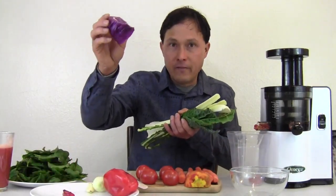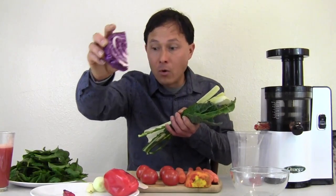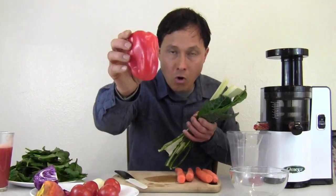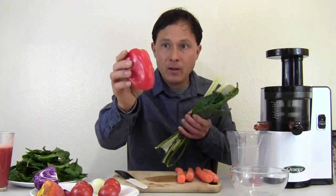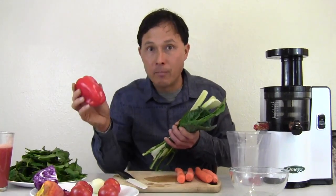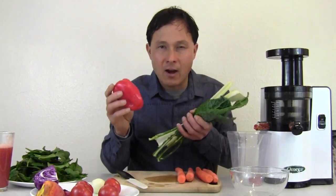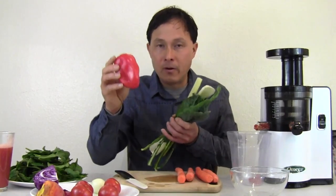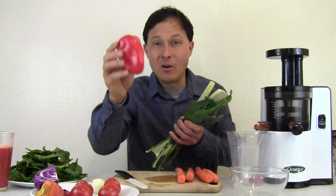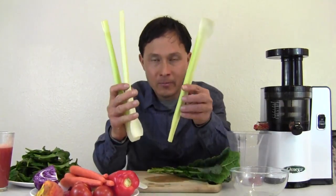I always recommend juicing little baby greens or baby spinach. These greens are going to juice far better in the VSJ than big leaves of spinach. If you do get big leaves, you must pre-cut them for optimal results in the VSJ. The other ingredient in this V8 recipe is a quarter head of colored purple cabbage to make a nice rainbow colored juice. We also have one whole red bell pepper. I don't recommend green bell peppers because they are actually unripe red bell peppers.